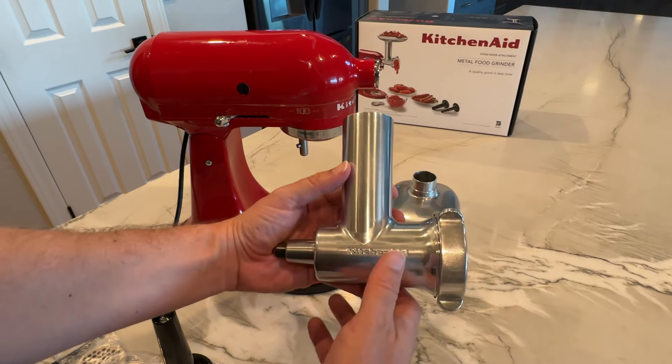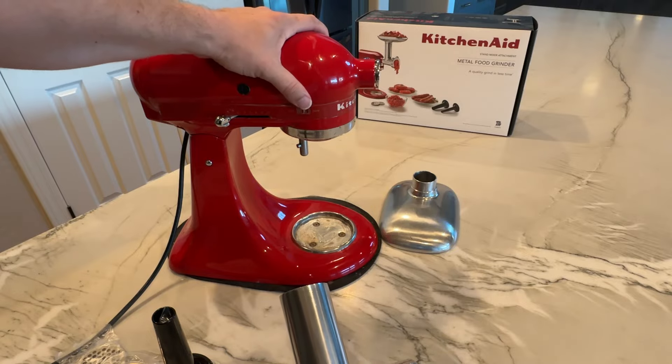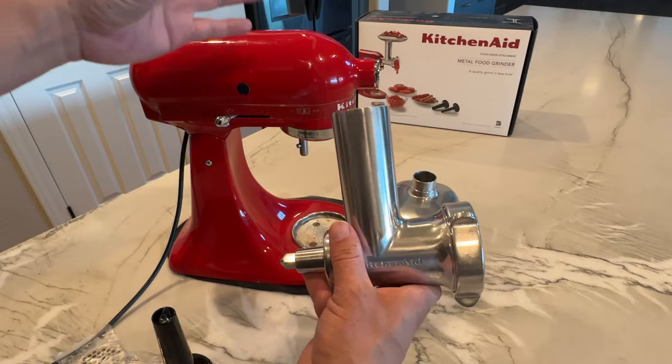Hey there, my name is Scott and this is a quick video for this KitchenAid attachment. This is a regular KitchenAid stand mixer and this is the meat food grinder attachment for it. Let me show you a little bit about how this works.